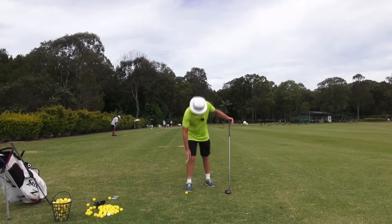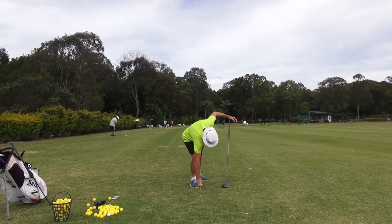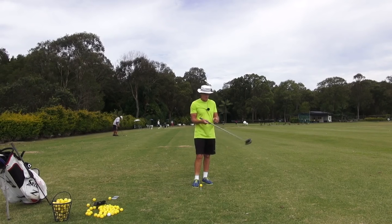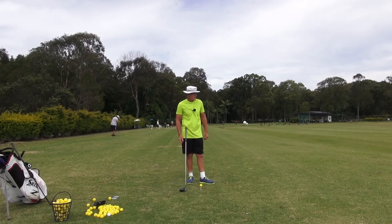Hey guys. Now while I'm here, because we've been working on the shove, doing a little bit of shove, you get a real feeling of the shove with the extra momentum and throw out of a longer club like the driver.